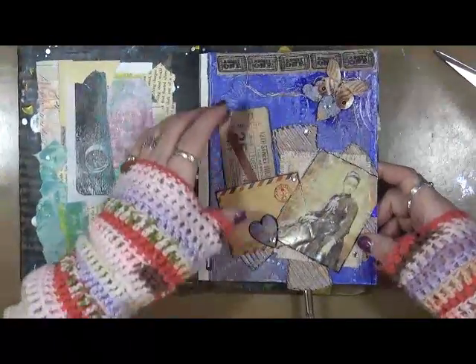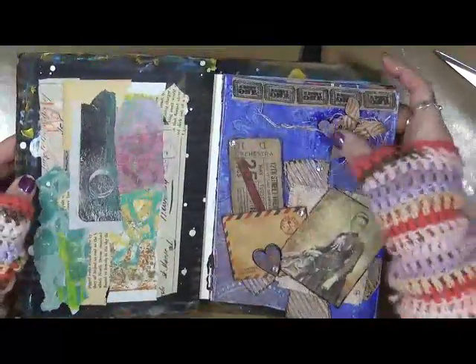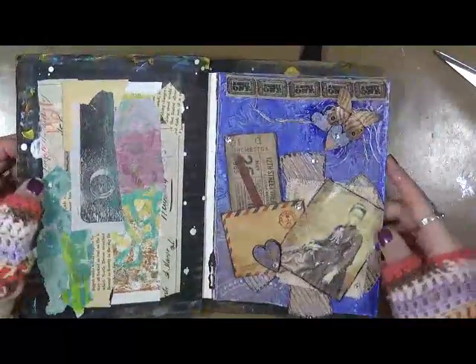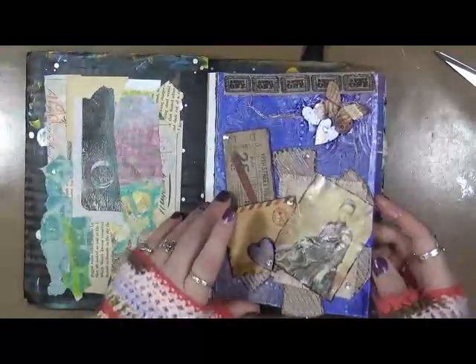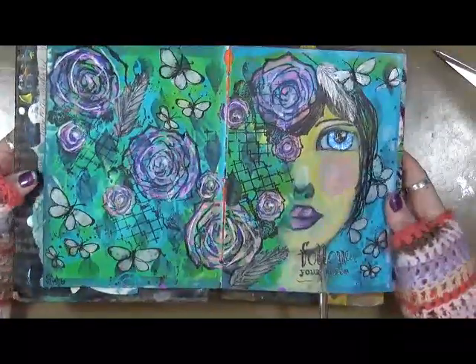That didn't stay down but it stayed there, that's good. I was using textures and I had fun playing with this page — it was really fun. We've got 'Follow your bliss' — I love her.